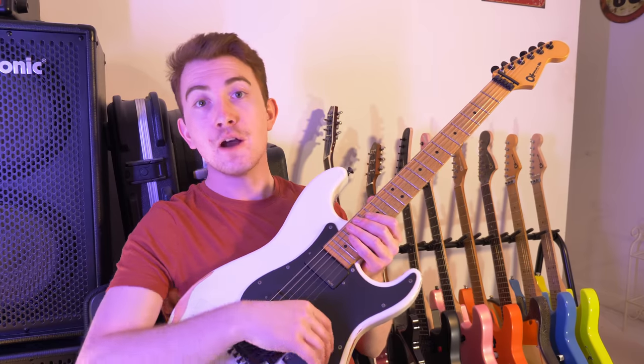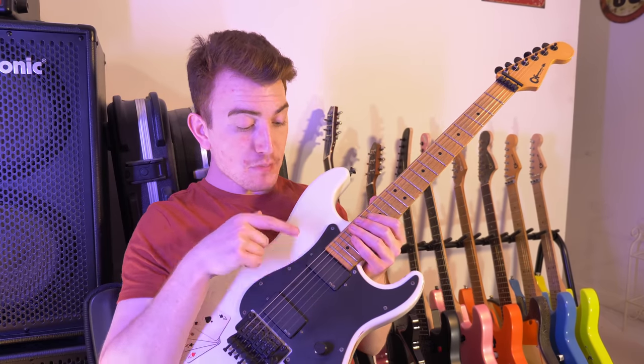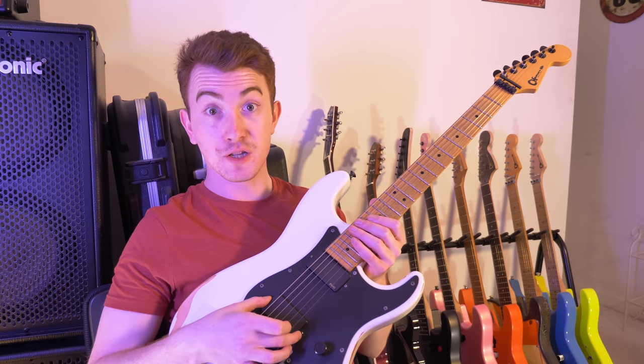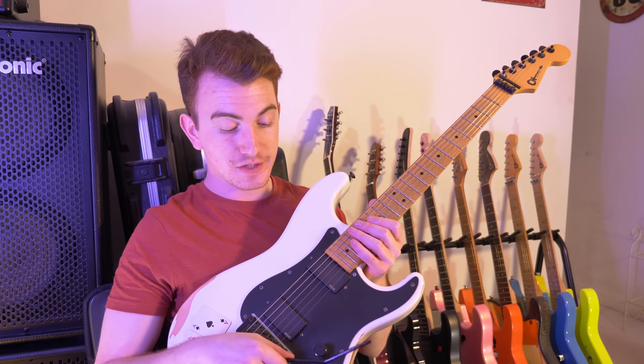The pickup switch was broken. The volume knob was stuck all the way up and wouldn't even turn. The neck pickup was the only one that worked — the bridge pickup didn't seem to really do anything. I was really, really sad. I was so excited to play this guitar.